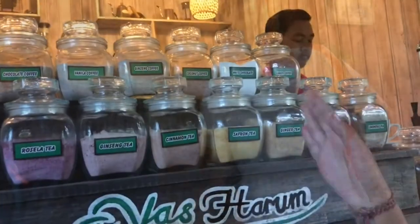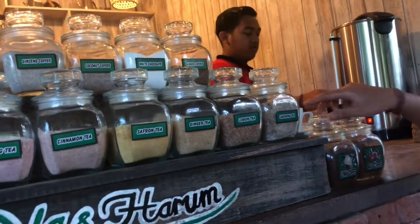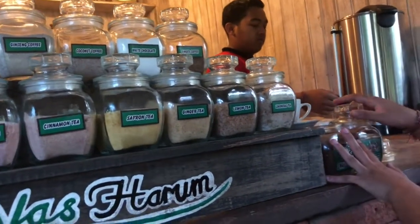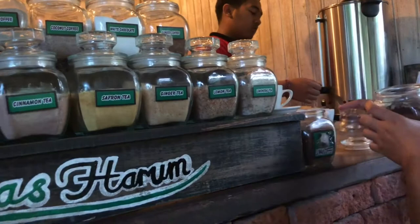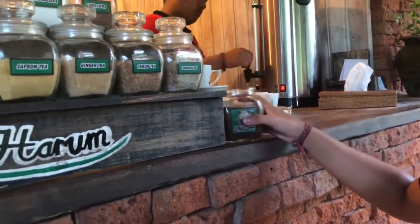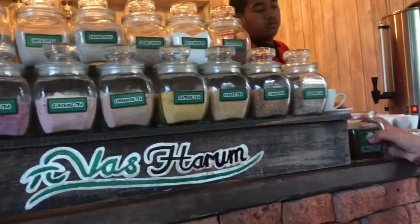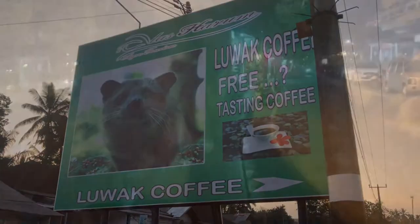We have three cups pre-testing for you, one cup like this. If you want to try luar coffee, you must pay fifty thousand for one cup. Oh, we already tried it! Yeah, we went there and already tried it.